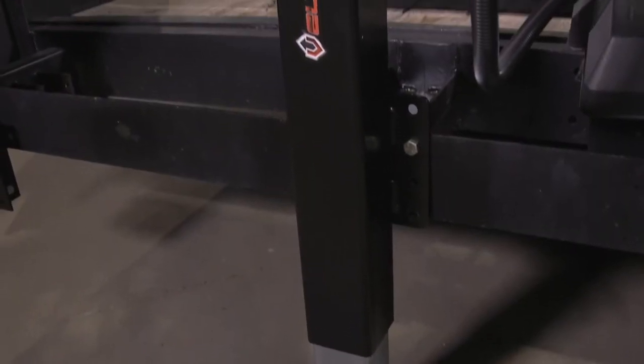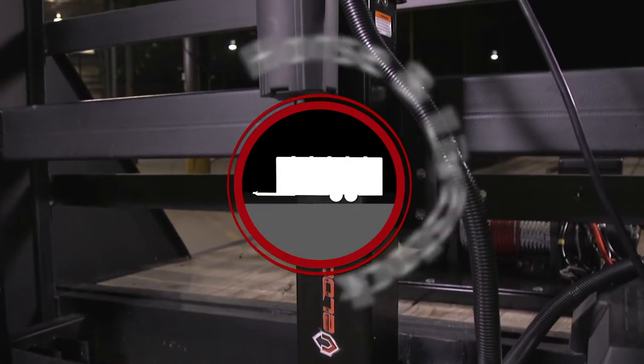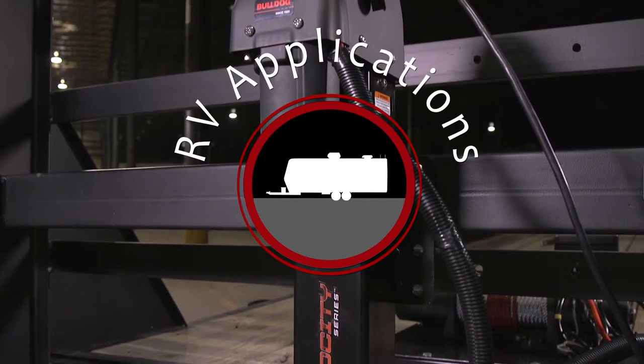The Velocity Series is designed for the OEM and aftermarket, industrial, horse and livestock, and RV applications. We are here to show you how fast and easy it is to install and operate.